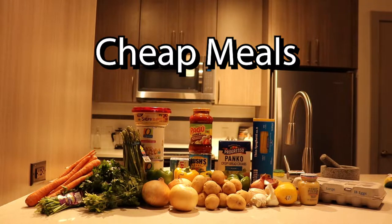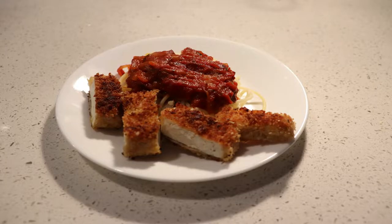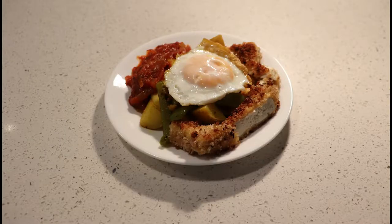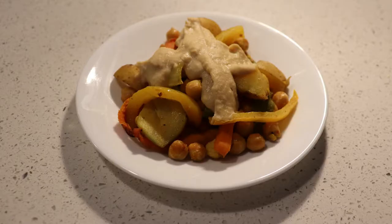Hey guys, today I'm here to show you how to make some vegetarian food for pretty cheap. The reason I'm making this video is because one of the cornerstones of financial and just life satisfaction is learning how to make cheap food and being able to save money by not going out to eat every day.